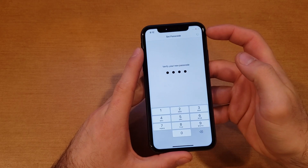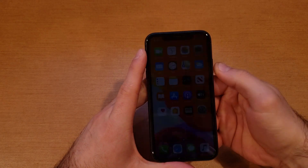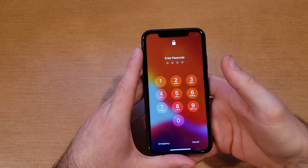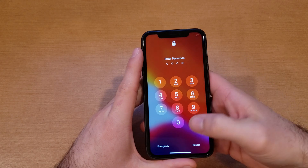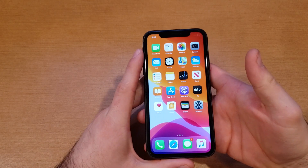Now it's asking us to verify the passcode — I'll enter 1234. And just like that it is locking my device, setting that passcode up. Now I can go ahead and power off my phone, and when I go to open it up it's saying 'hey, you got a passcode, go ahead and type it in.'